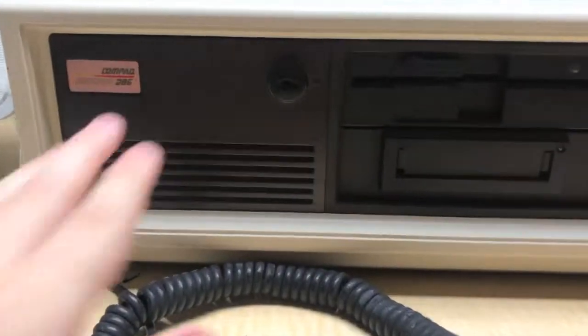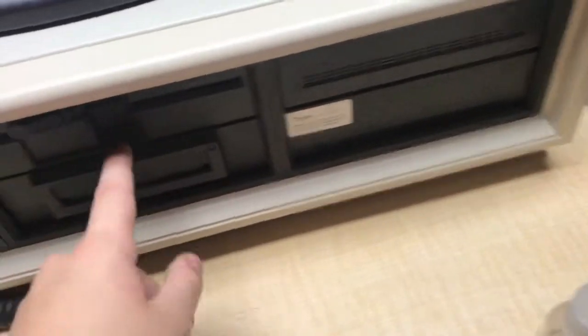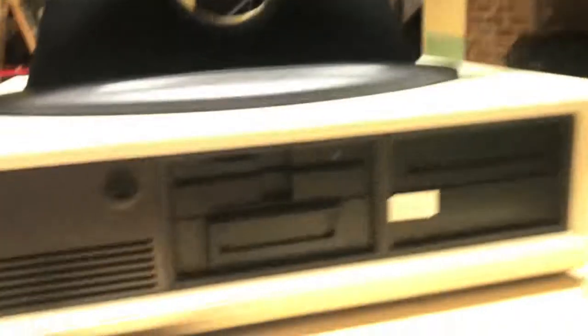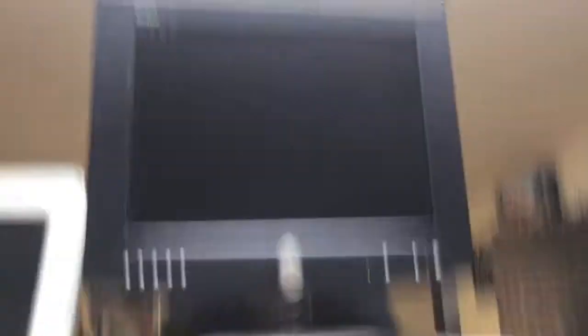I've cleaned the computer off — it looks pretty nice now. The hard disk appears to be dead. The floppy drive works. I haven't tested the tape backup drive. If I just turn it on, it will start to do the RAM check where it will find a total of 640 kilobytes. I also cleaned up the keyboard at least a little bit — it's still a little dirty. This cable is just falling apart; it's not in good shape.